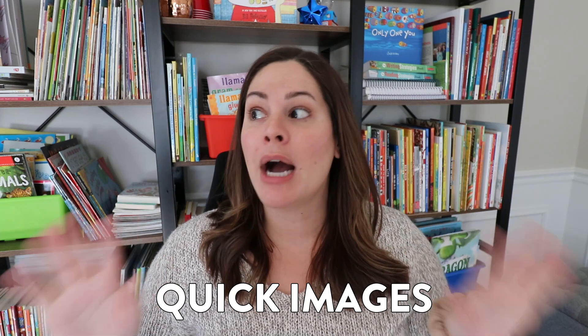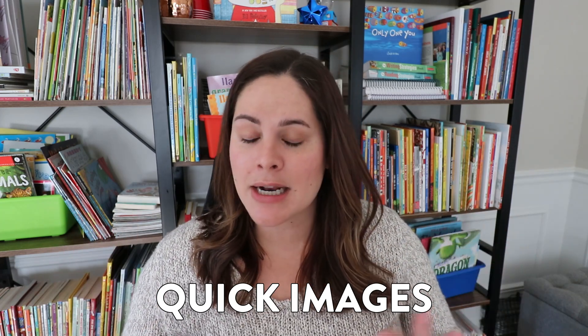Math warm-up number four that I love using with my students is Quick Images. I love using Quick Images for number sense and I actually did a whole video series about number sense activities including Quick Images. In today's example I wanted to switch it up and show another way to use Quick Images. Quick Images are called that because you show a card for maybe one, two, or three seconds and then put it down, and students are supposed to explain what they saw and how they figured it out.